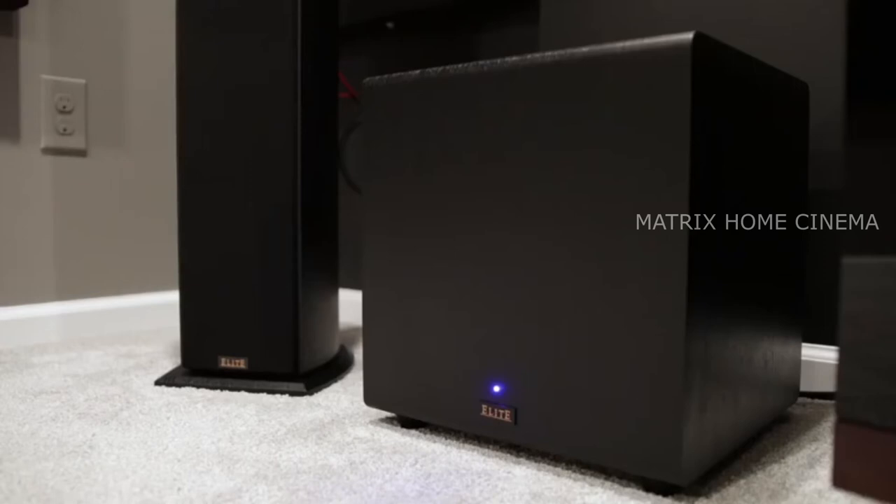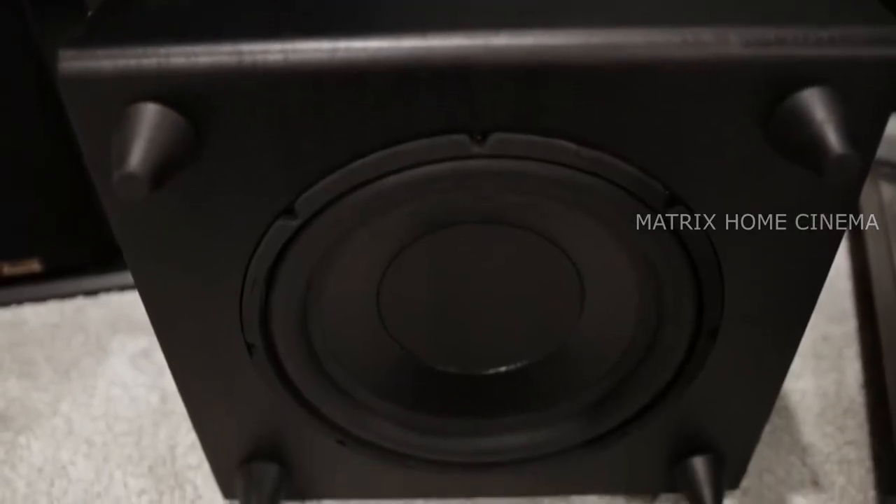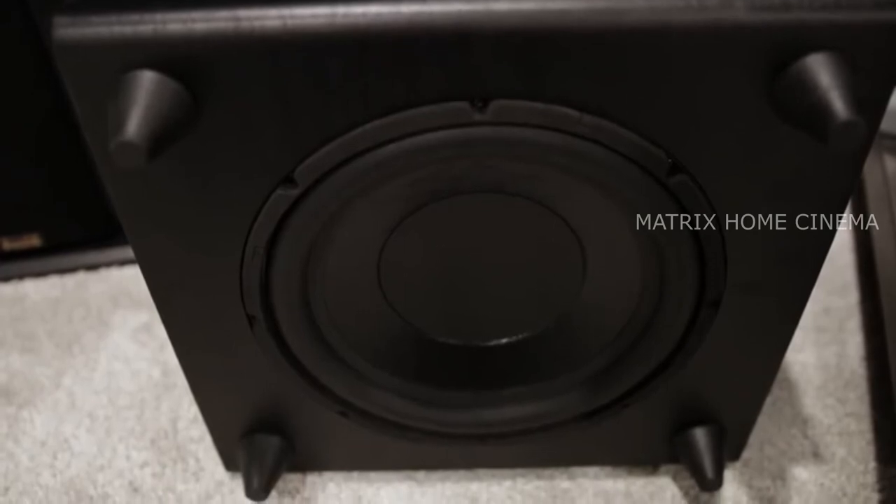Delivering all the bass is an Elite subwoofer. It's a sealed enclosure with a 10-inch long throw woofer powered by a BASH amplifier outputting a peak 600 watts of power. The bass is responsive, tight, and deeply satisfying.